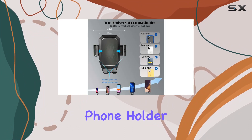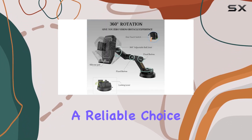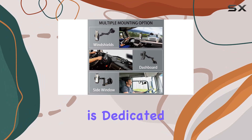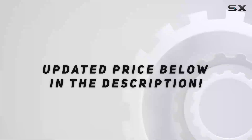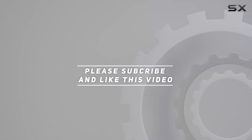In summary, the Witten Truck Phone Holder Mount combines durability, flexibility, and ease of use, making it a reliable choice for those in heavy-duty vehicles. As always, Witten is dedicated to continuous improvement, ensuring their products bring a positive life experience. Check out the video description for updated price, and thank you for watching this video.